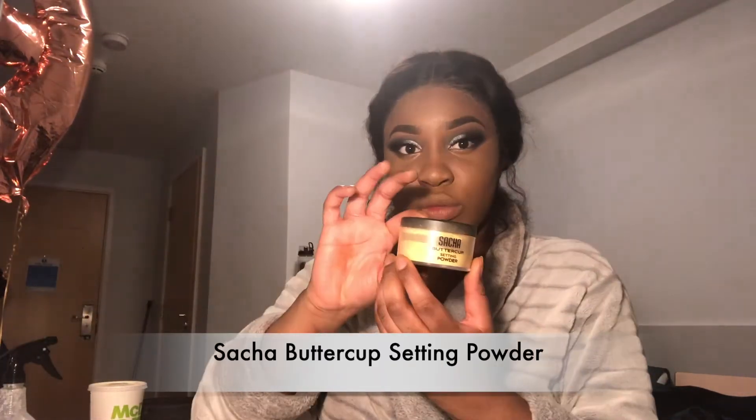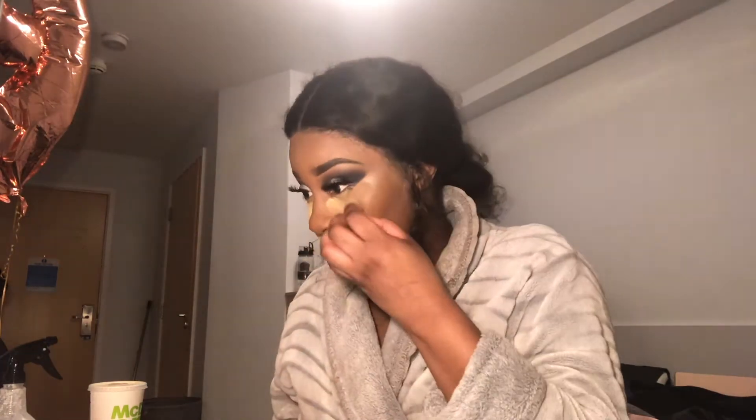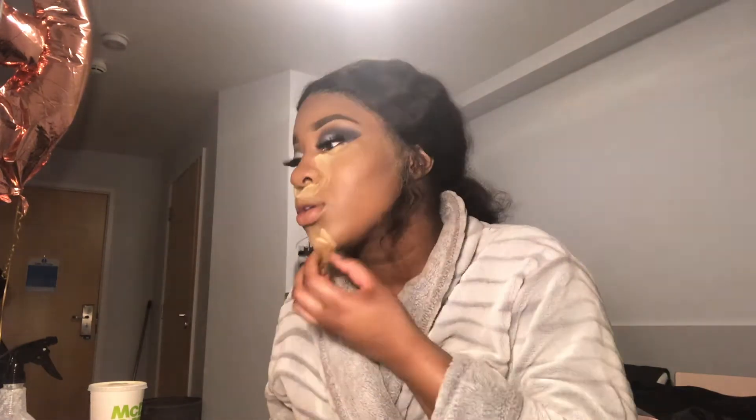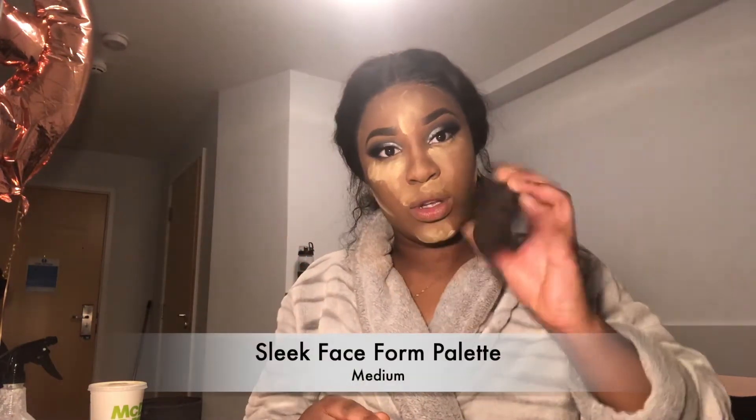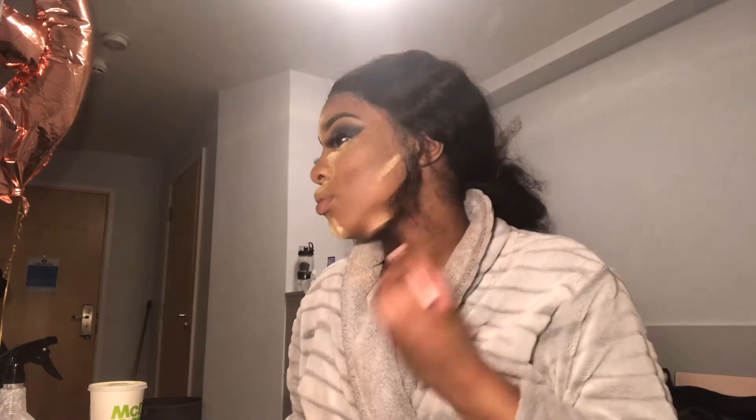Using my Sacha Buttercup Setting Powder, I'm just going to place that on all the places I just concealed — under my eyes, my forehead, my nose, the top of my lip and my chin. Then going into my Sleek Face Form Palette, I'm going to go over all the places I just contoured using the dark shade.